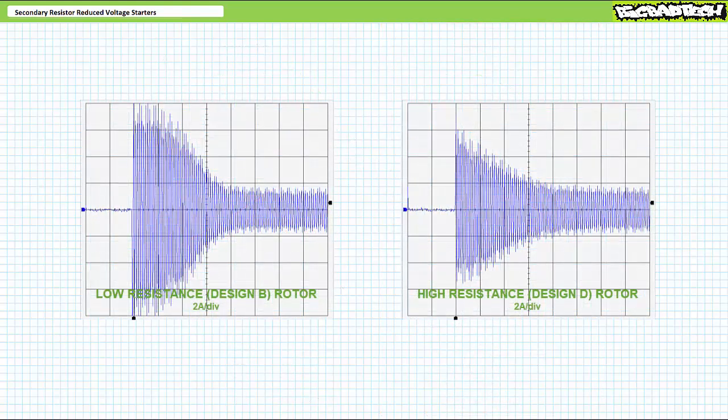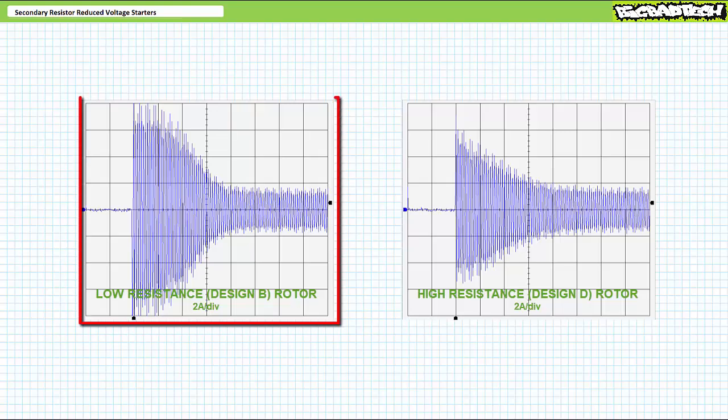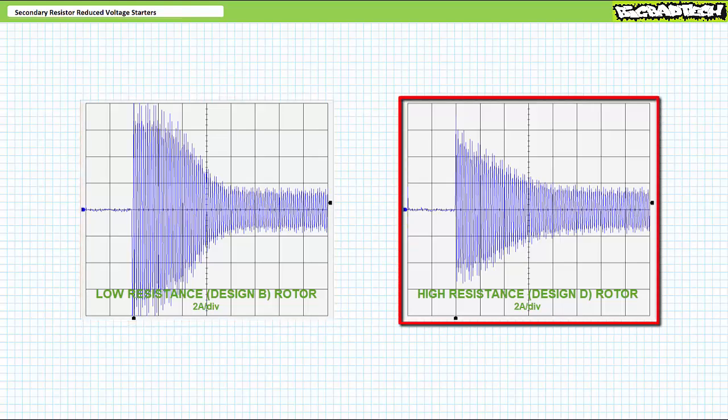Consider these plots of inrush current upon closure of a full voltage starter for two different rotor configurations experiencing one newton meter of counter torque — a low resistance design B style rotor at the top and a high resistance design D style rotor at the bottom. In the slightly loaded condition, the low resistance rotor experienced an inrush current peaking at maybe eight amps, which seems over the top for something drawing one amp RMS in steady state. In contrast, the high resistance rotor experiences a peak of at most maybe six amps — a far more reasonable demand. That said, if kept in high resistance condition for long, we wouldn't expect it to operate efficiently.